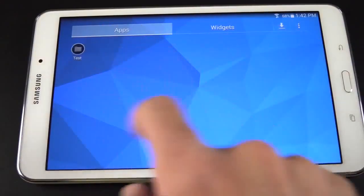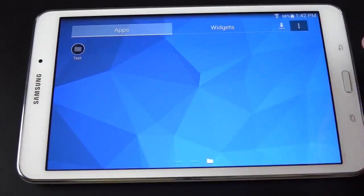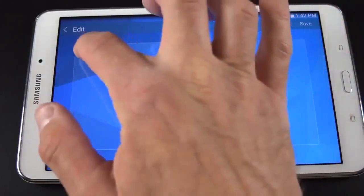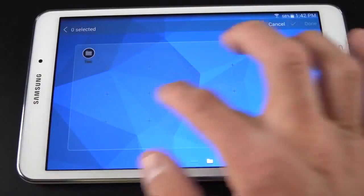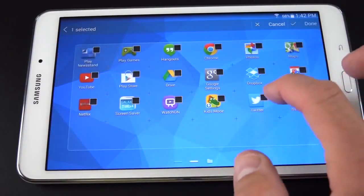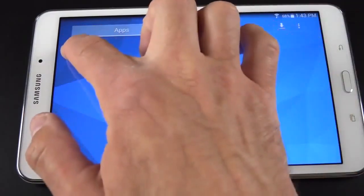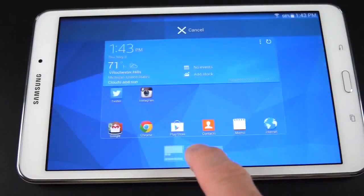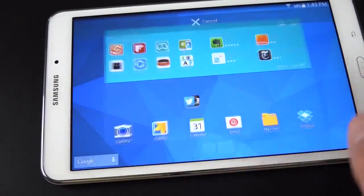The app drawer has also been enhanced — you can add foldering. So we can create a folder and organize all of the apps in our app drawer. To organize apps in the app drawer, go up to Edit, then you can add items to your folder — for example, Instagram and Twitter. Click Done, then Save, and you can drag this folder to one of the home screens. There's a little editor at the bottom that shows you the home screens you can drop it into.